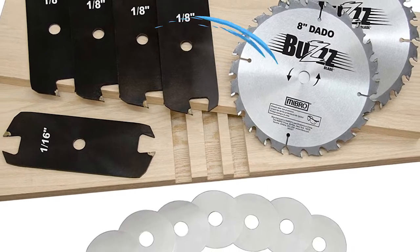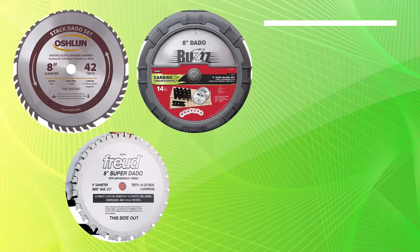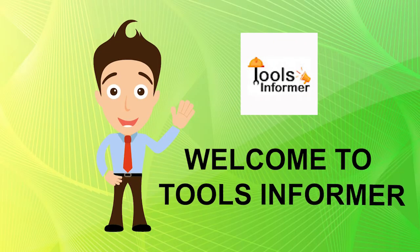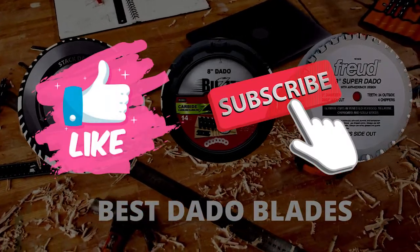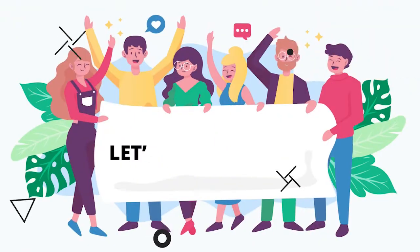Using a dado blade requires careful setup of the blade height. Our review products today focus on clean edges, square shoulders, flat bottoms, and are shatter-resistant for long life. Welcome to Tools Informer. Before we go through our best dado blades for the day, click the like button and subscribe to our channel. Also, turn on the notification bell so you'll be the first to know when we upload another video like this one. Now, let's get right to it.